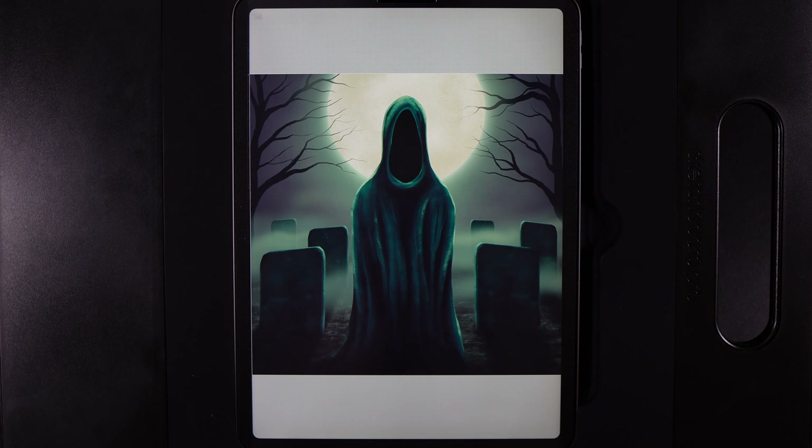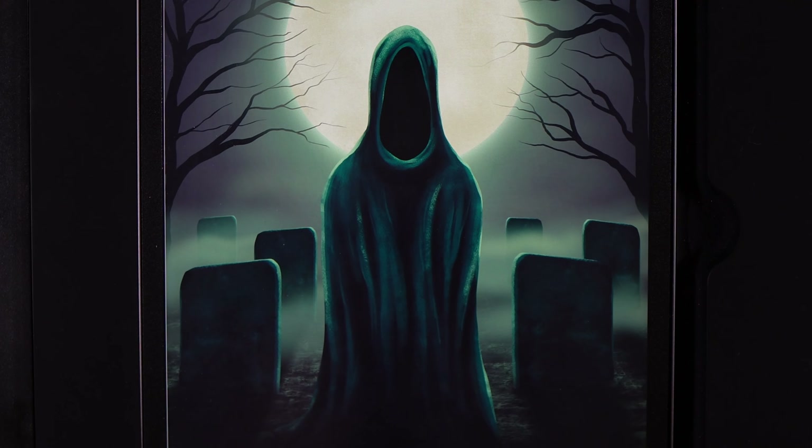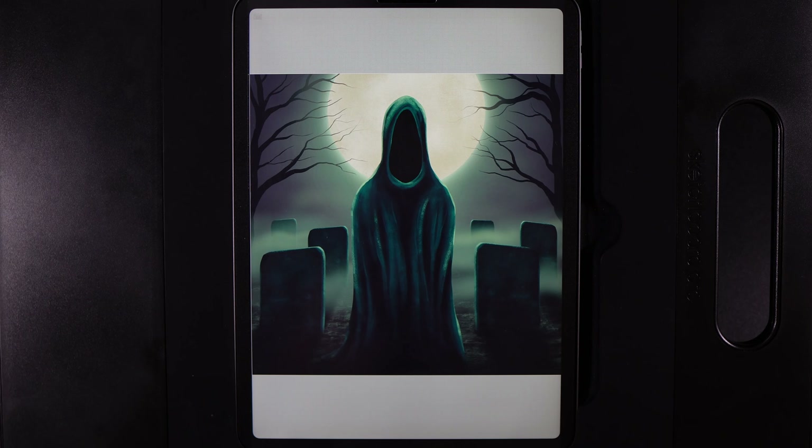Hello and welcome to another Procreate tutorial where today I'm going to show you how to create this creepy graveyard design. As always there are links to everything you're going to need in the description down below — the canvas size, the palette, and everything else is built into Procreate.